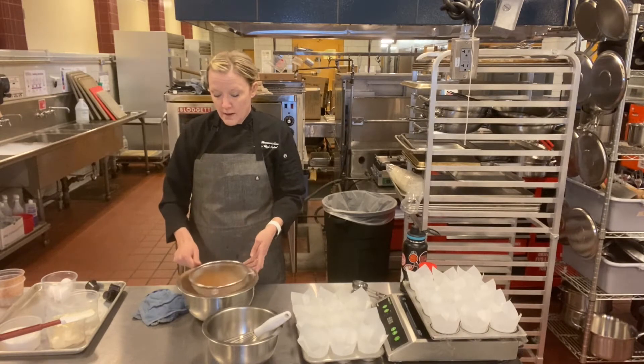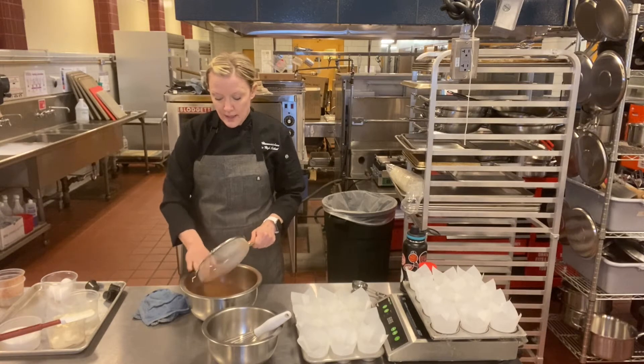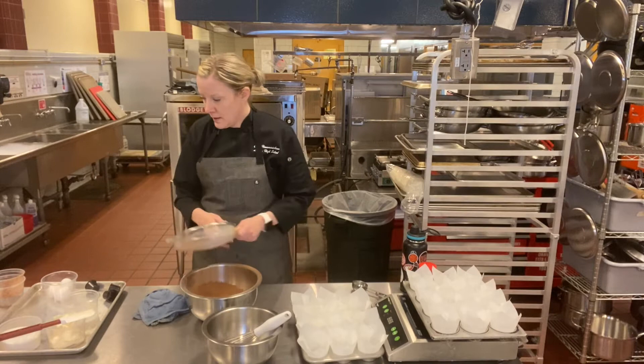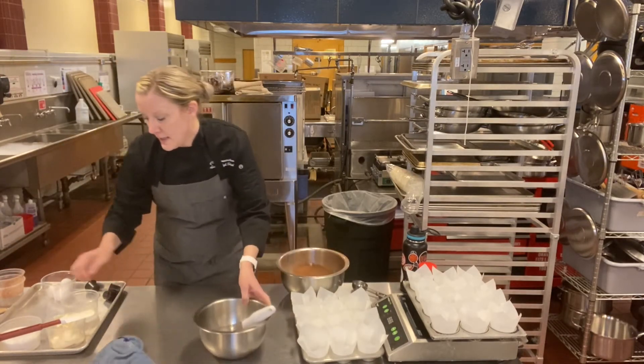And we're going to sift them all together. If you have a KitchenAid mixer or a little mixer, you can use that at home to mix the wet ingredients, which I'll show you in just a second. Sift that and we're good to go.